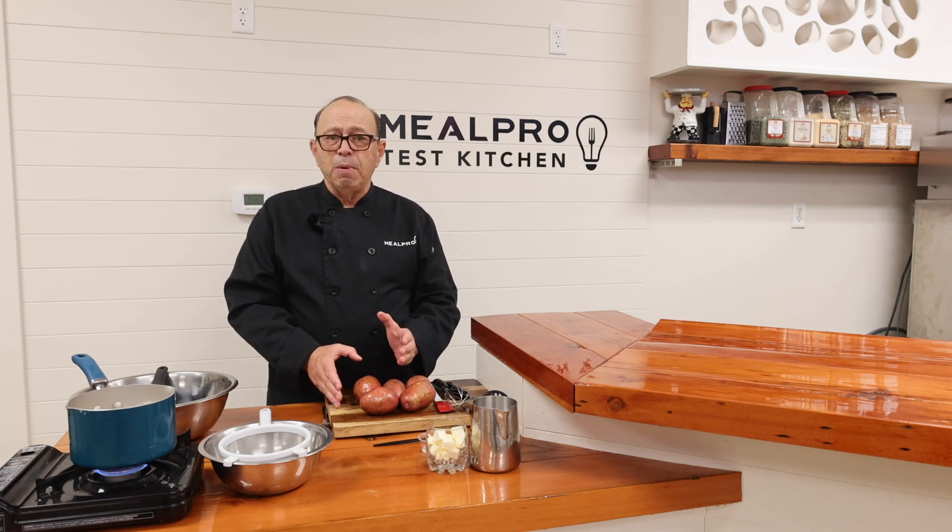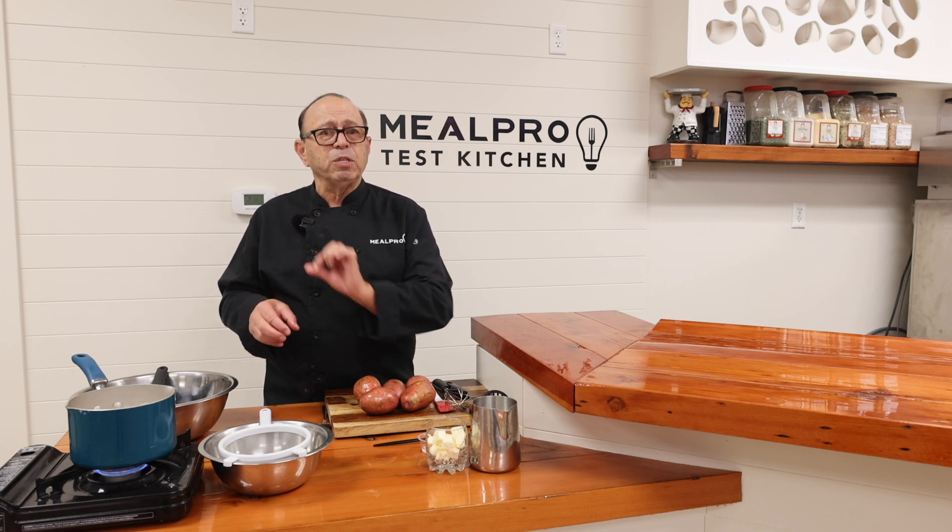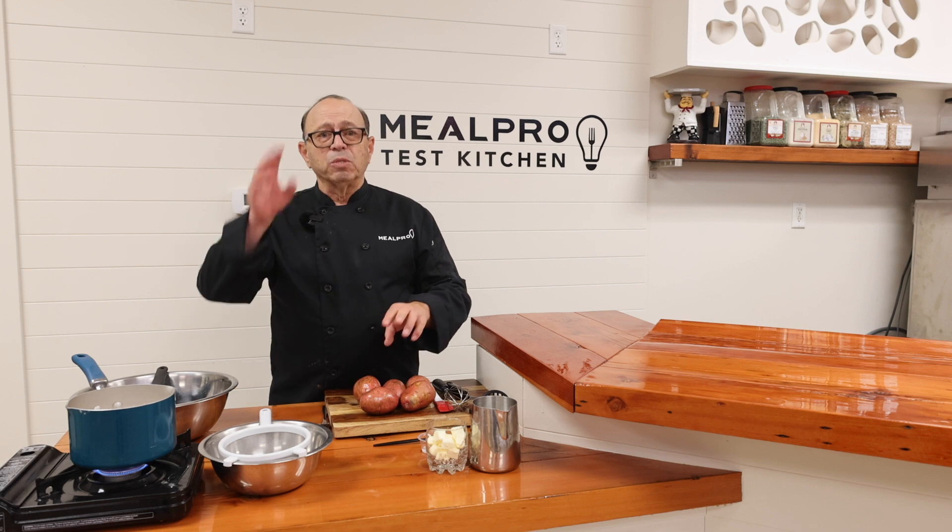I'm simply just going to dice these up and put them into some boiling water with a little pinch of salt. Then I'll come back and strain them and we'll see you then.